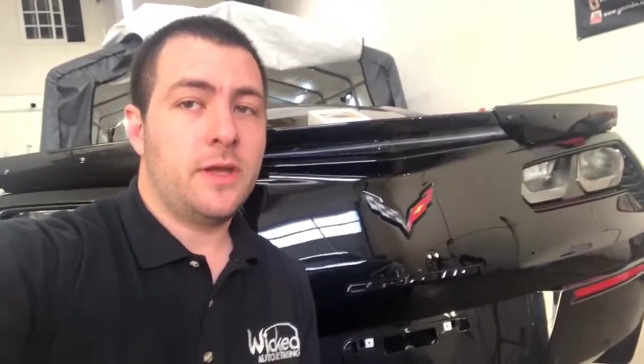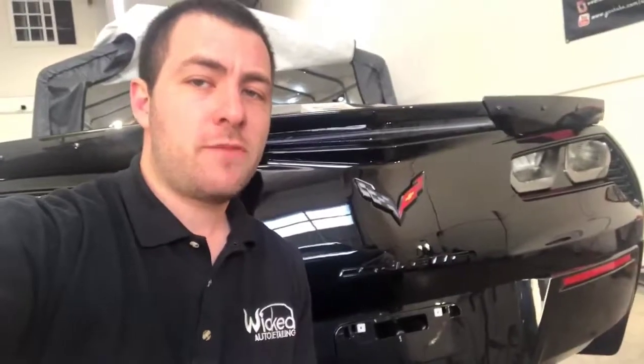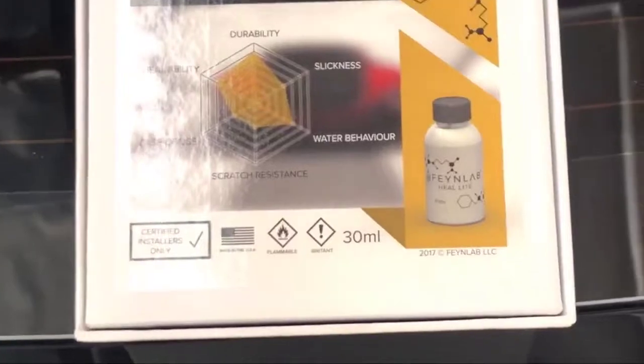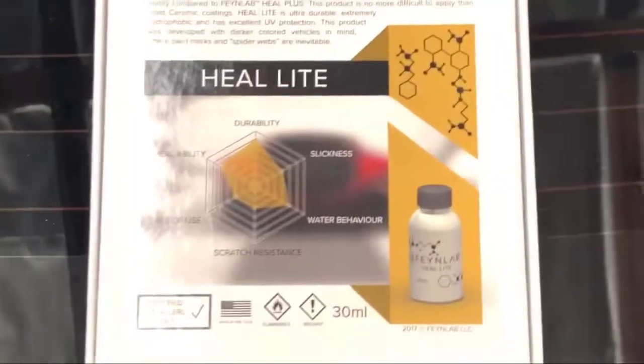Have you ever paid for paint correction and ceramic coating only to notice that a couple weeks later your paint is all swirled up again and looks like crap? You're just like, why did I just spend two grand on that? Well, we've got a solution for you — here's your solution to swirls and scratches after you've paid all that money for paint correction.